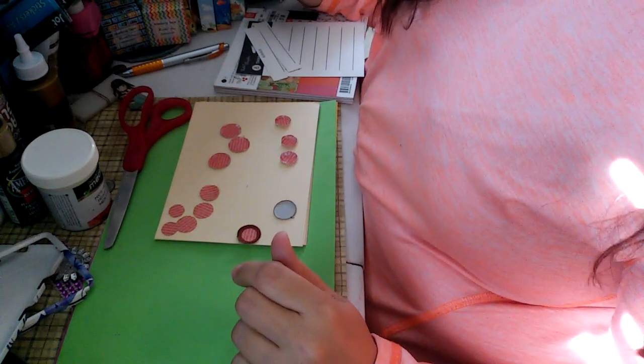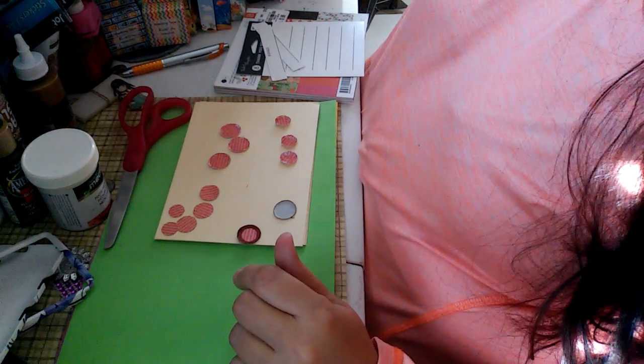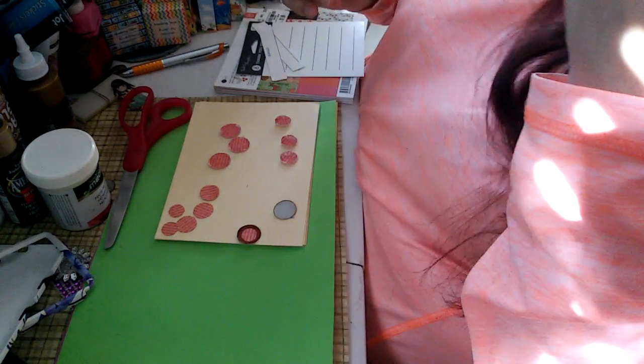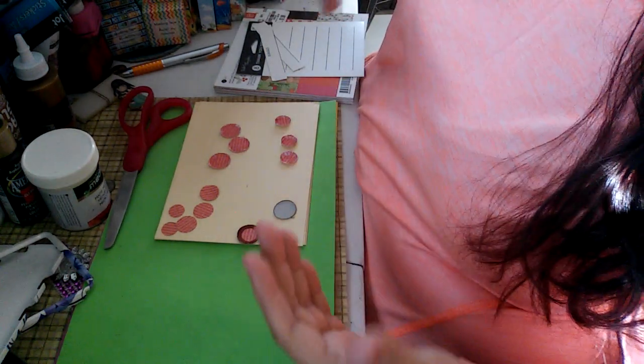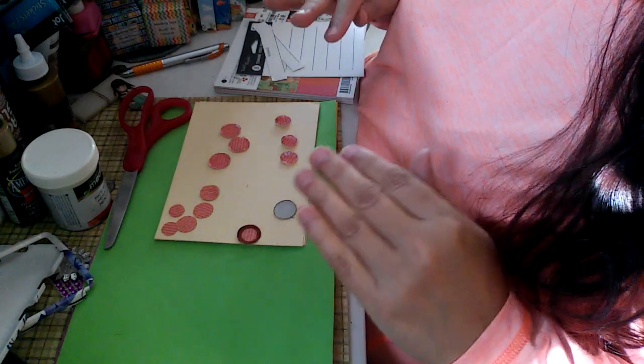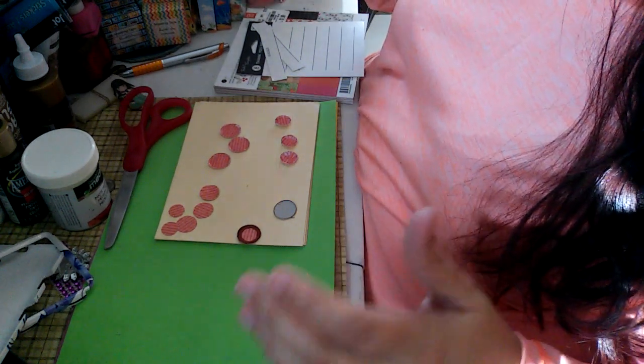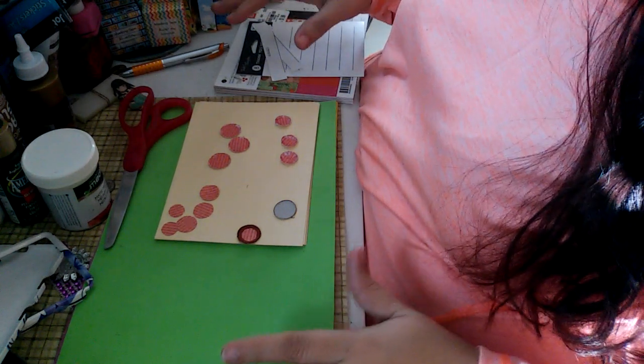Hi everybody, welcome back to my channel. You can call me Anna. And today I'm just messing around a little bit with some paper. I wanted to do something dollhouse miniature related. That's my first and foremost passion in any hobby, in any type of craftiness that I do — dollhouse miniatures.